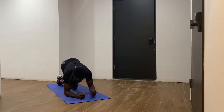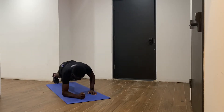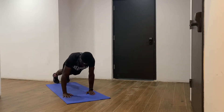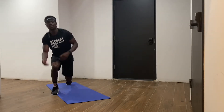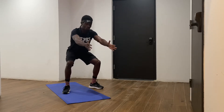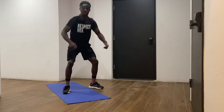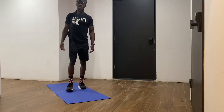On your elbows in the elbow plank, come up and go back and forth. Then we're coming to our bodyweight squats. I don't want you guys to drop below parallel — there's no need. We're just going to drop to about a right angle and come back up.